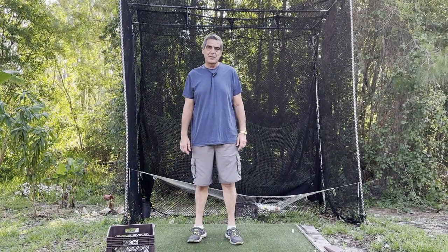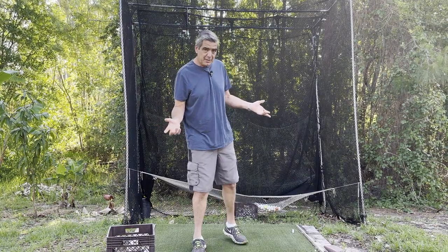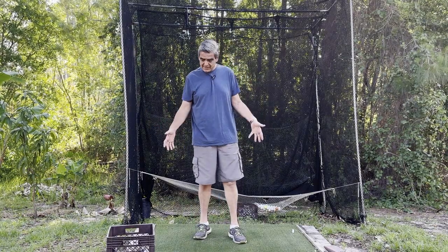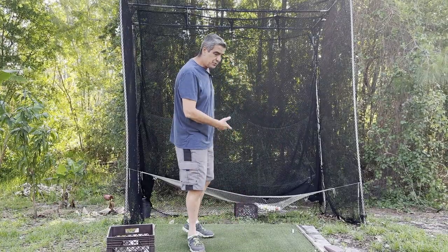Hello, welcome to Your Simple Golf Swing. I'm Matt. You may notice I'm dressed a little bit different today, and that's because I'm going to be doing some work on my hitting area, my little platform that I have back here for my personal driving range.